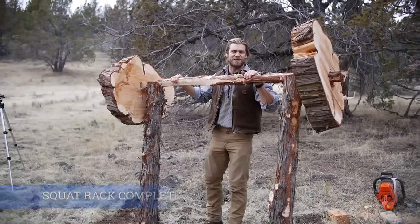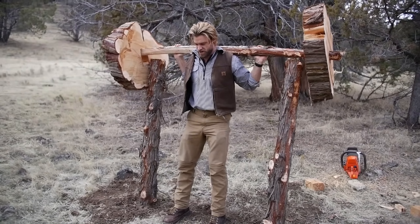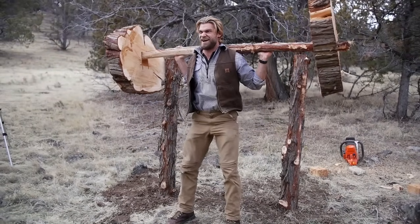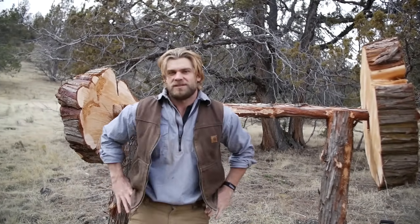Time to try this bad boy out — I feel like I'm in the Flintstones. Oh yeah! I'd say that's probably like a thousand pounds. It lifts pretty well, I'd say. Time to finish building the rest of the gym!